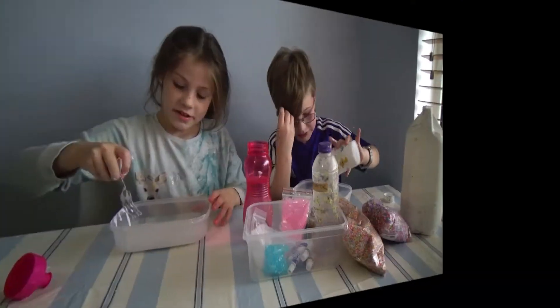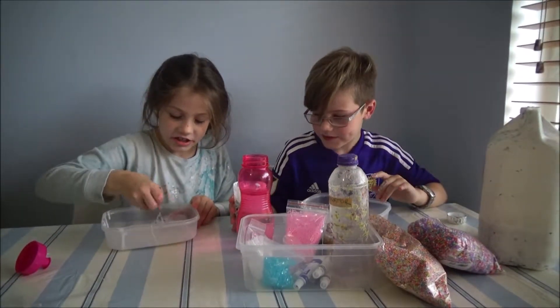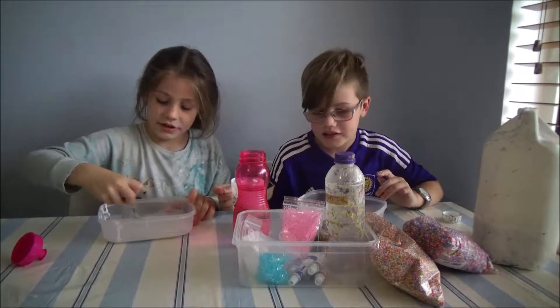So let's get started. So now I'm just stirring up my slime. What colour slime are you going to make today?